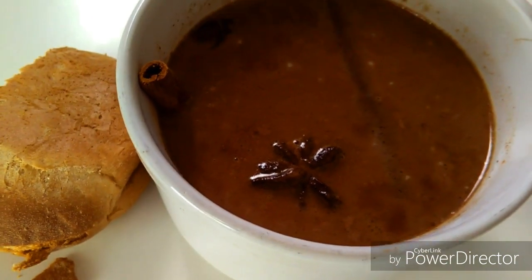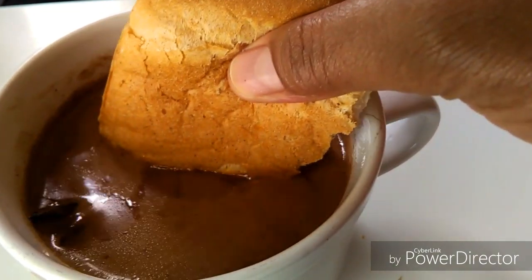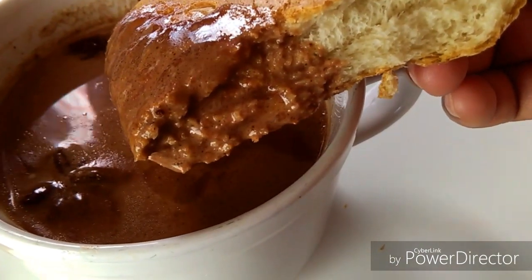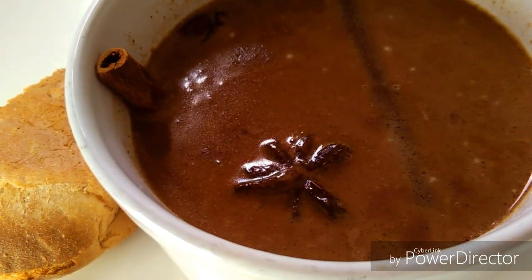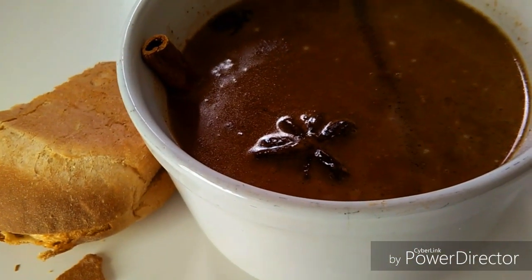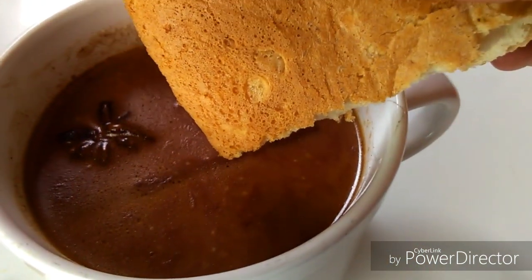The traditional way to enjoy this is to dip the bread into the hot chocolate — you are going to love it. Once you try this, you can't go back to the regular chocolate we have here in America. Be sure to subscribe and I'll see you soon with more videos. Bye!